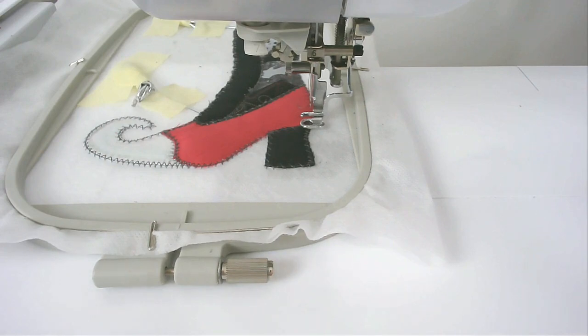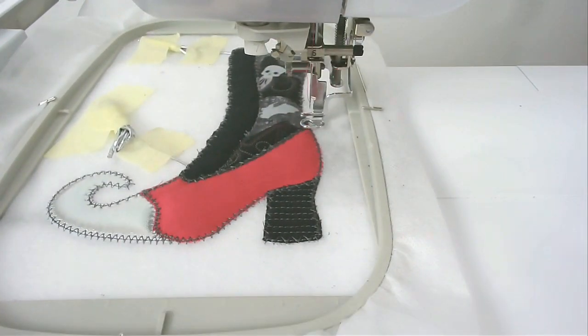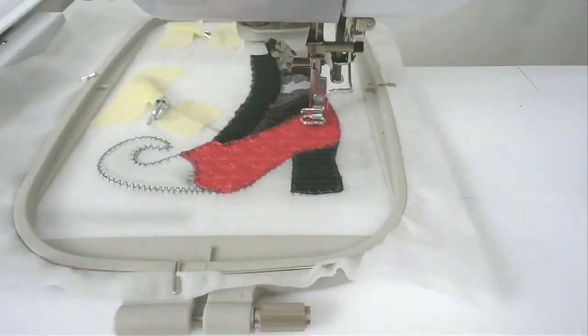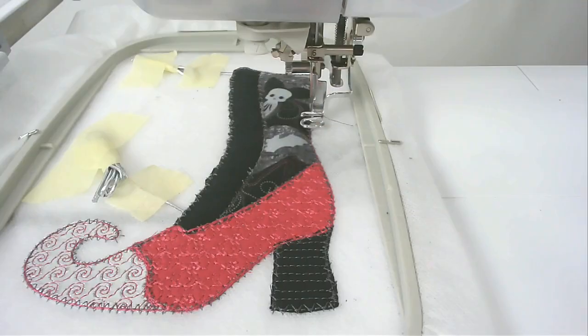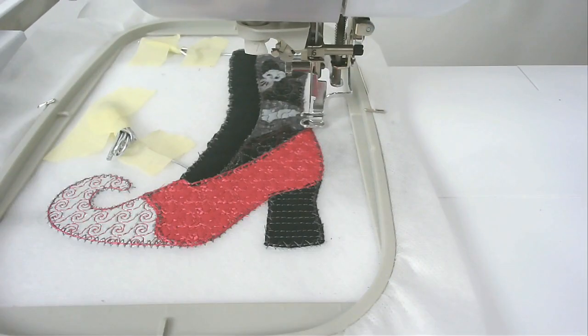Stitch round number thirteen to do the quilting across the heel — you may want to change your bobbin and thread for this. Round number fourteen quilts the vamp area, so change your bobbin and thread if needed. Round number fifteen does the quilting in the toe area — again, change your thread and bobbin if required. Round number sixteen quilts the shaft, so change your matching bobbin and thread again for this.